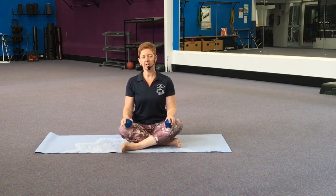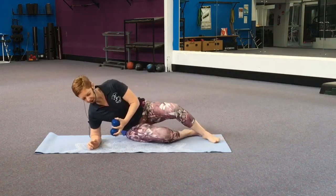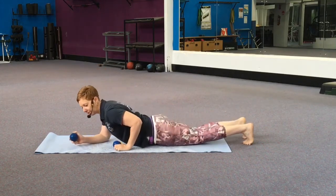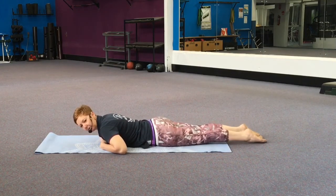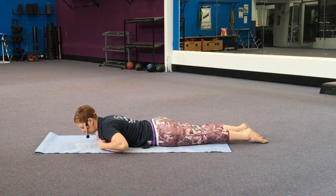We're going to head down onto the floor now. Take yourself onto your tummy. We'll start with a chest release. If you have only one spiky ball, don't forget to swap sides. We'll start with them underneath the chest. Thinking about your core muscles now — keep your belly button drawn in, keep your hip bones pressing down.